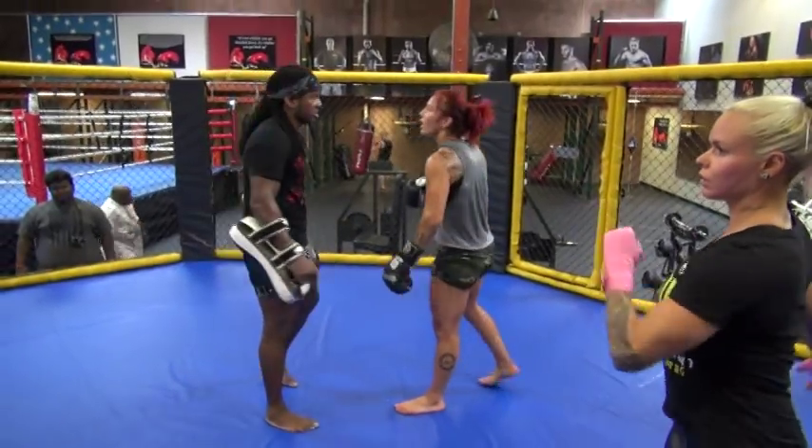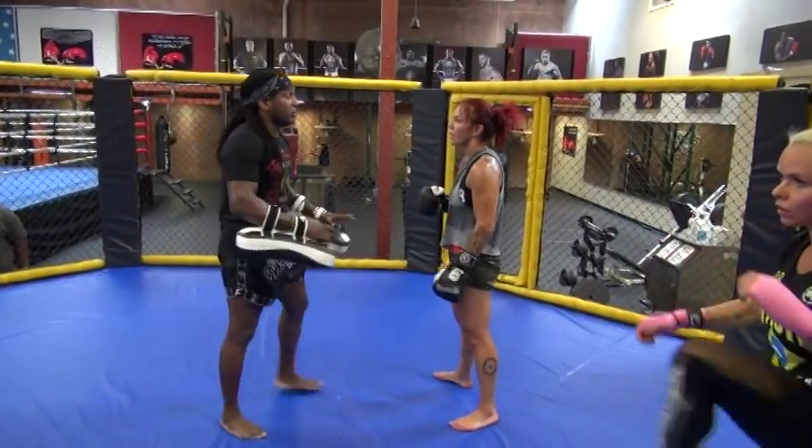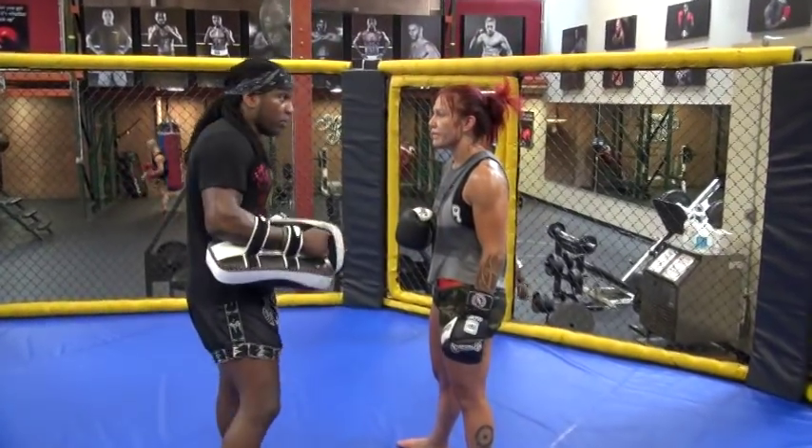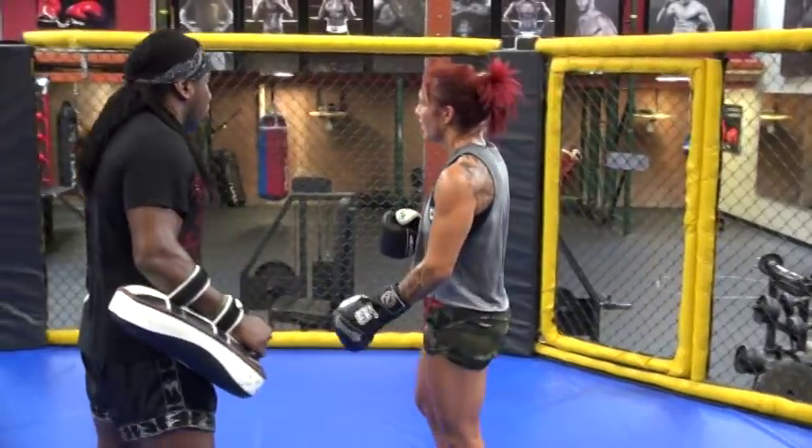Just you for this one, only right hand. We don't care about technique, like when you're doing the heavy bag the other day. When we're going power, we don't care about technique, we just wanna hit it hard. I want right hands hard.